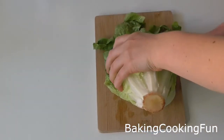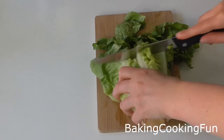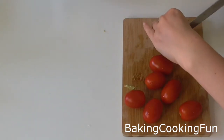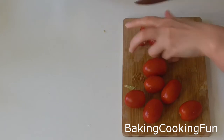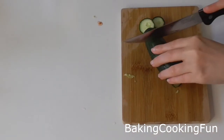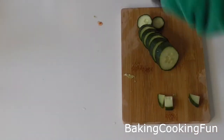You want to start out by making a salad, so you want to cut down some lettuce for that. Of course you want to wash it before you do that, and you also want to cut down some tomatoes and add that together in a bowl. Then get some cucumber, cut that down as well, and it goes into the same bowl.